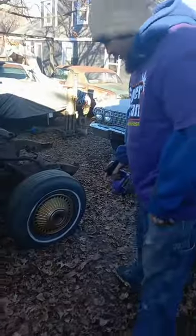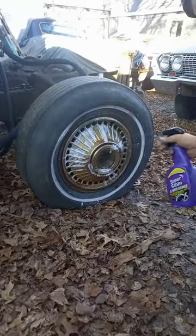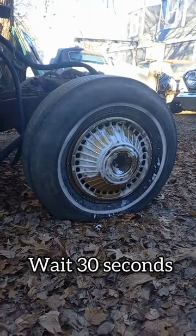Let's check this out on the 63 Impala hubcap. Let's see it. Let's watch the magic.